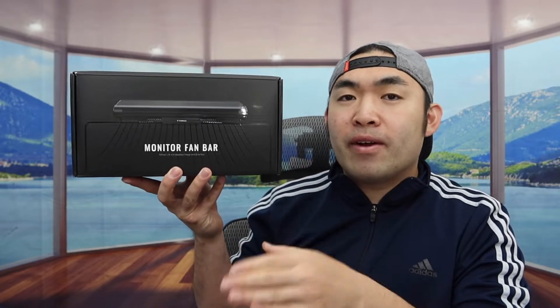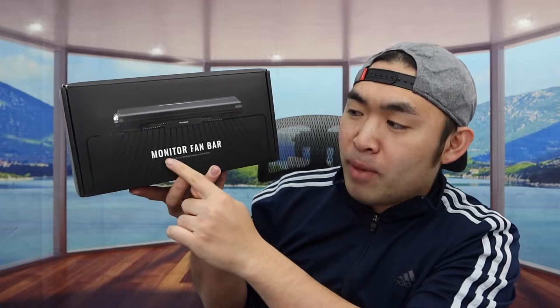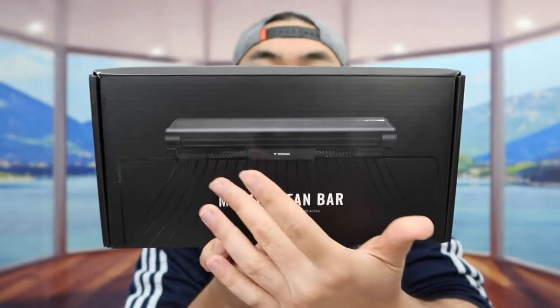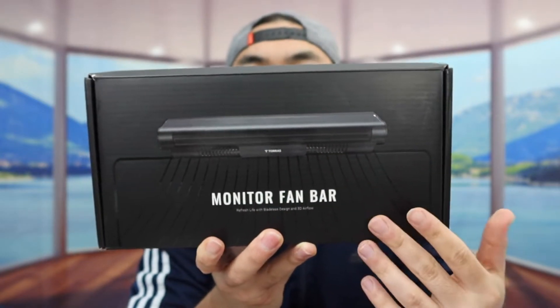So today's episode, we got this cool underground here, and basically what this is, is a monitor fan bar. For the one that we got right here, it's a fan called Taurus. You can see in the front right here, basically what the product looks like.